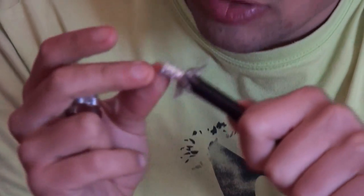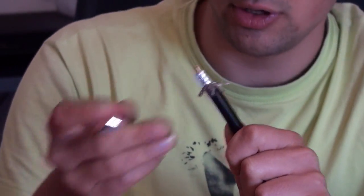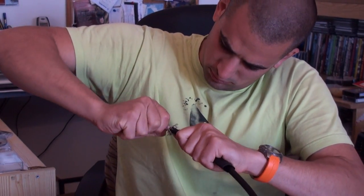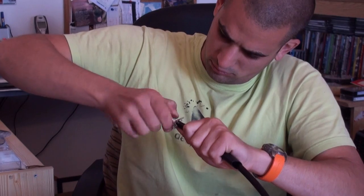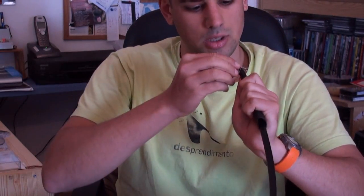We see that we don't have anything here. This thing here to this — it's perfect. We put this.